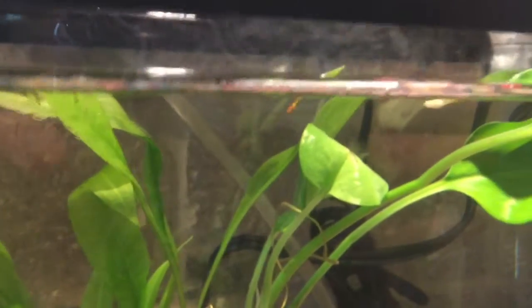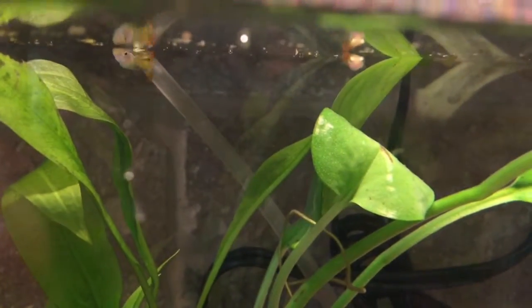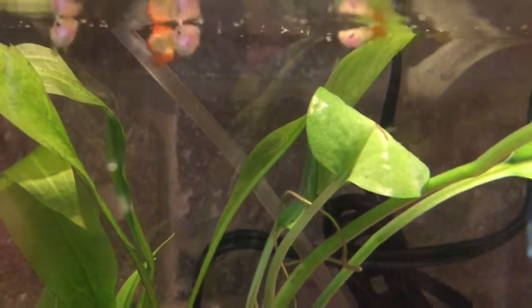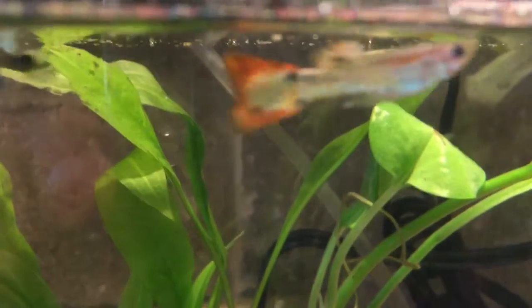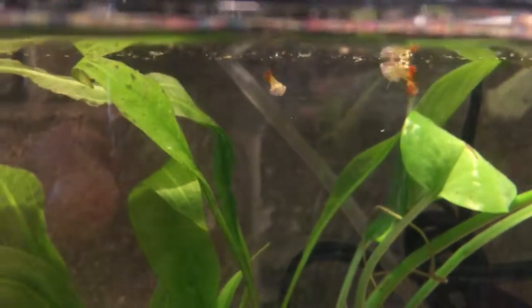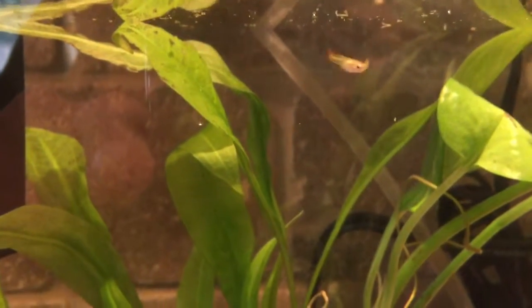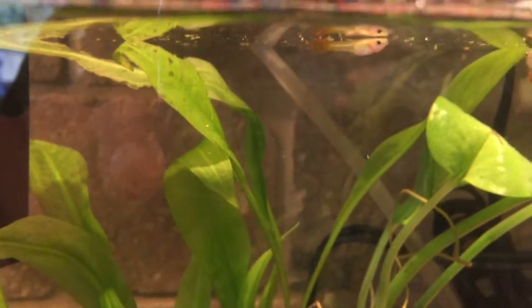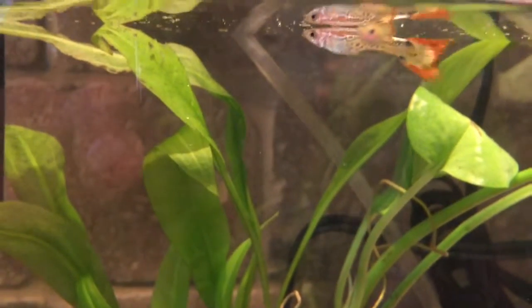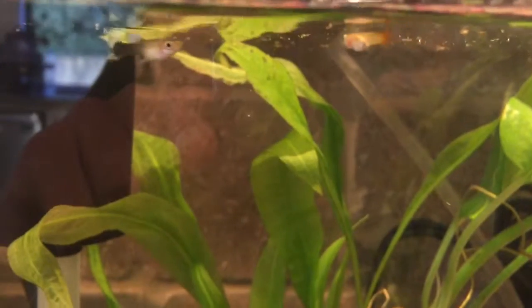The next one is the smallest of the group — it's just a normal baby male guppy, a guppy fry. I already checked the fins and confirmed he's male, so I put him in here because he had more space.